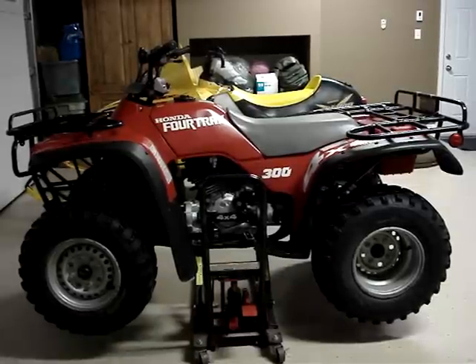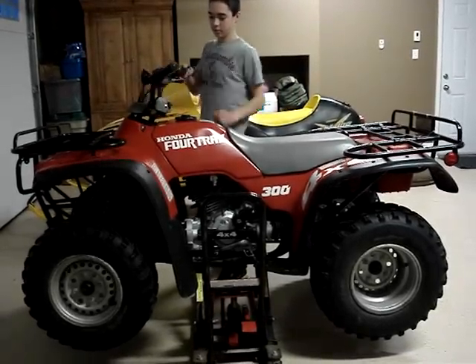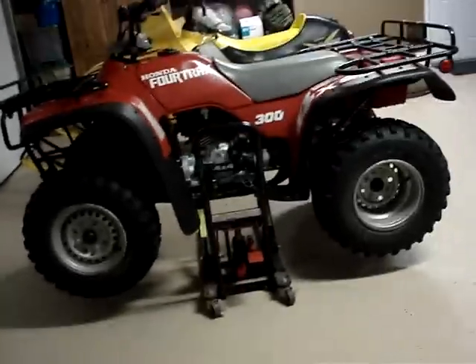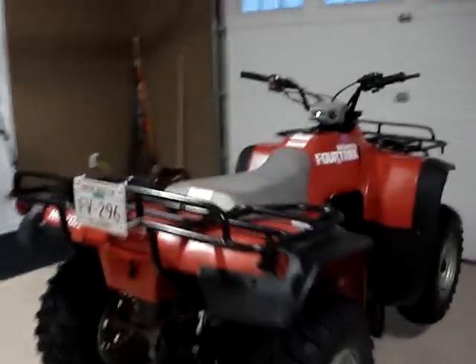It's my 1992 Martin Fulltrax 300 Full Drive. It is in really, really good shape. I picked it up last night. Real clean little bike. It's got brand new third devil tires on it.